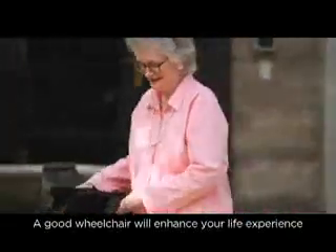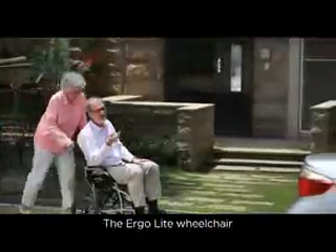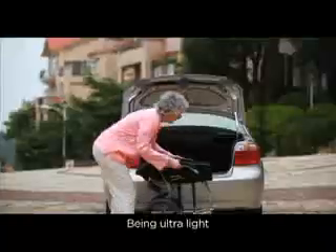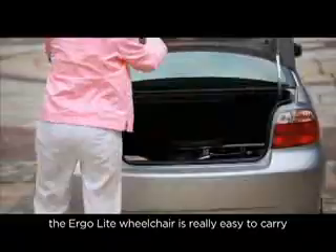A good wheelchair will enhance your life experience. The Ergolite wheelchair can be folded into a very small package. Being ultralight, the Ergolite wheelchair is really easy to carry.